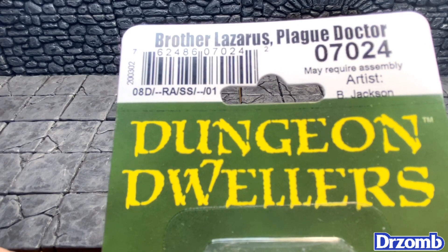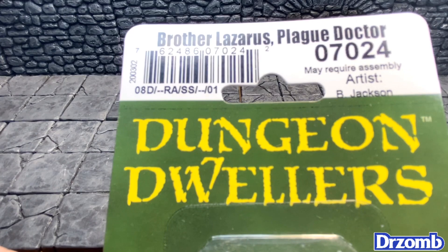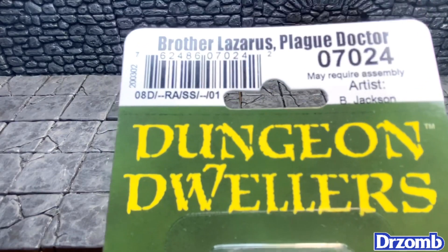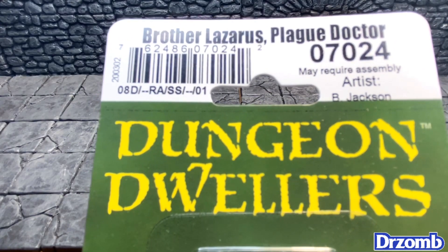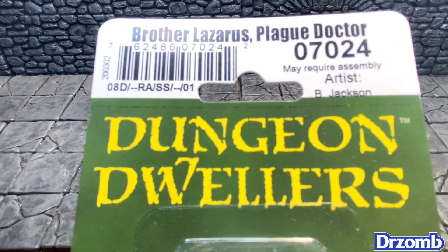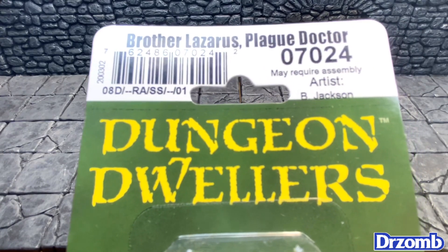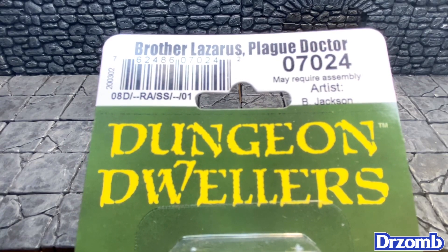It's Miniature Monday and do you know where your miniatures are? I figured it would be about as appropriate a time as any to unbox this one — Brother Lazarus the plague doctor. Yeah, this video brought to you by COVID-19, affecting not just the elderly but everybody.